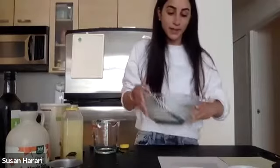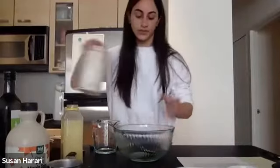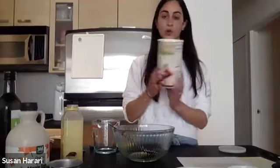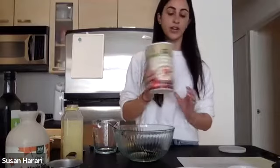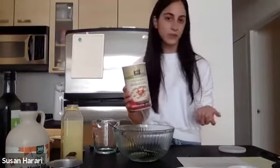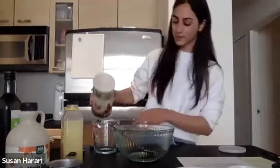That is done, and now we're doing our topping. We can use the same bowl for the topping, which is so easy — no dirtying, no messing. Now we're using our oats — I'm using rolled oats. You can use quick oats; I just like rolled oats because they're a little bit thicker and more like granola. Like if you were making granola, you'd want to use rolled oats rather than quick oats, but quick oats will still be delicious.